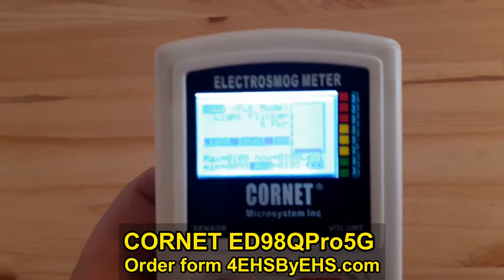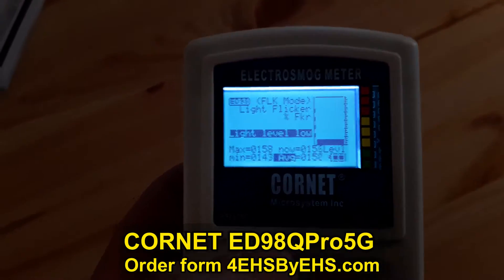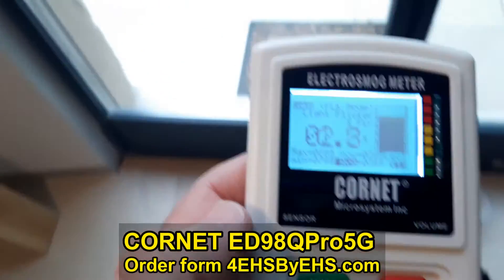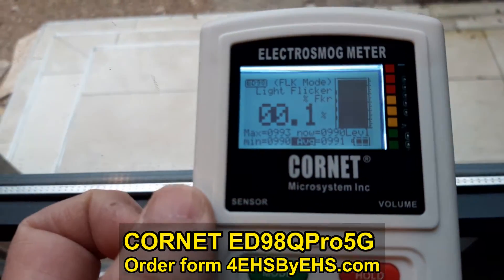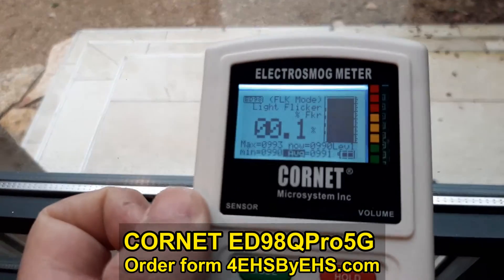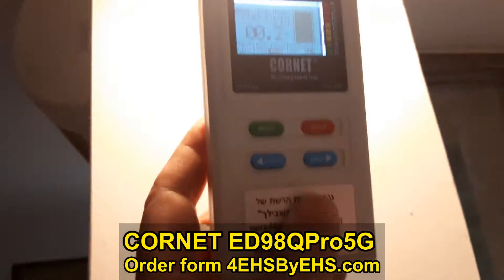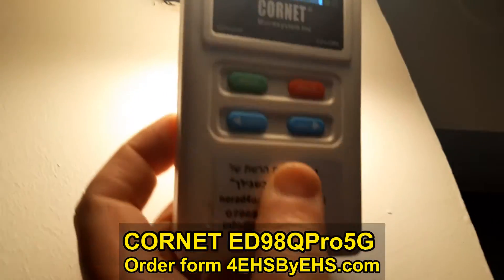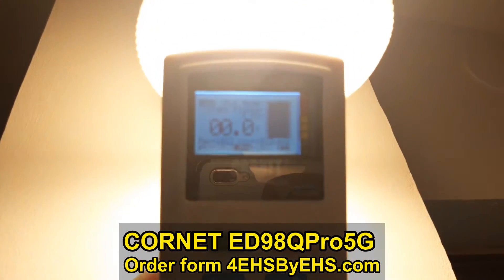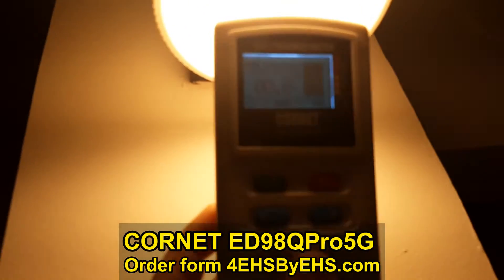The next mode is light. Let's try it — the light level inside is too low, so let's take it outside. It's raining outside so the light is not so strong, but there's no flicker as you can see. Now let's bring it to a good LED light and see if it has any flicker — no flicker — and you can see the light strength, about 1000 or maybe even more.